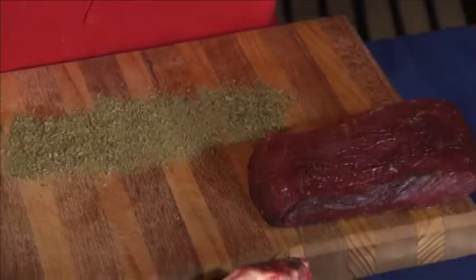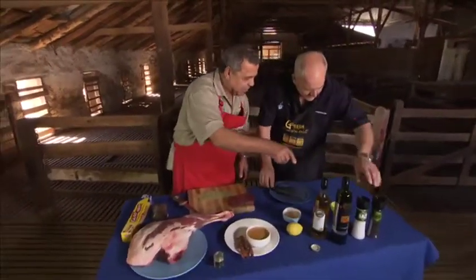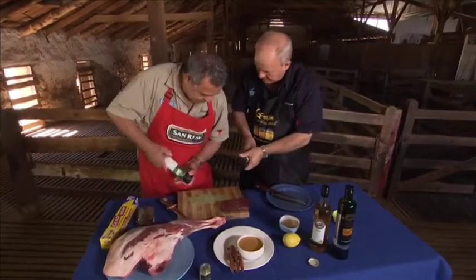Smell the fragrance of that. Can you smell that at home? Some of that G fresh salt and pepper. I love this — I love the grinders. Aren't they fantastic? I've put one of these in our picnic basket in the car.